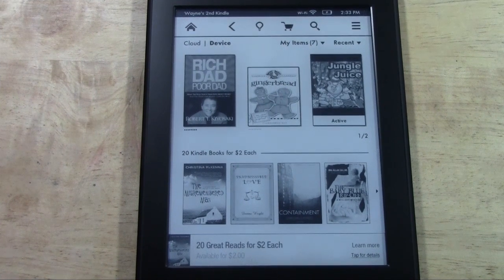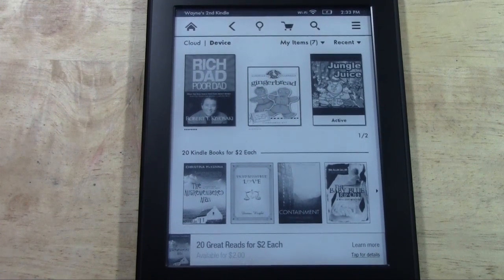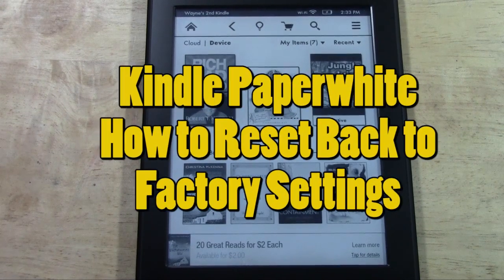How's it going out there? Welcome from H2 Tech Videos. Today I want to show you how to reset the Kindle Paperwhite back to the factory settings.